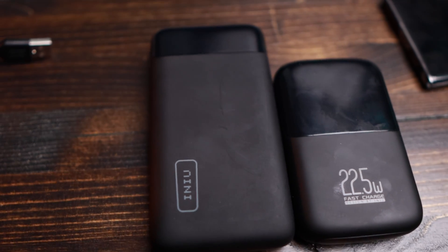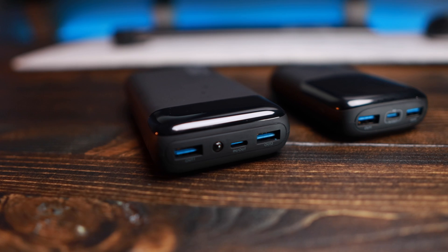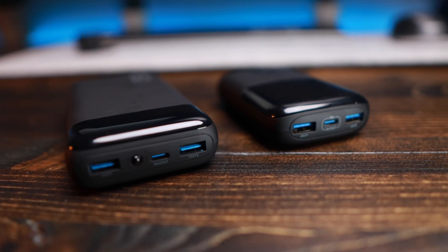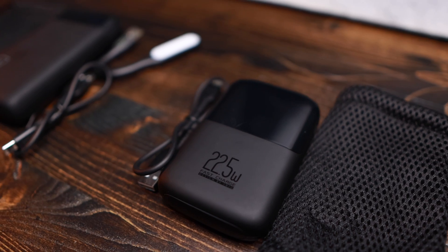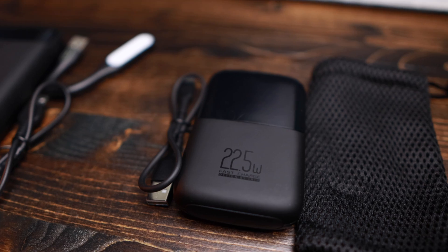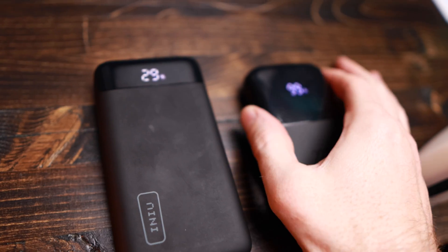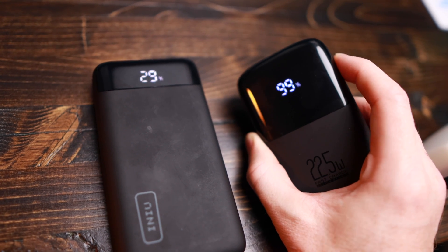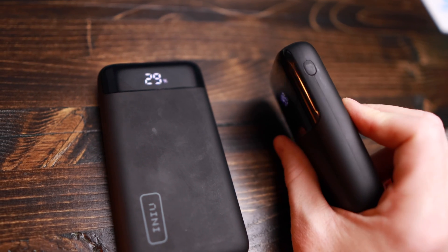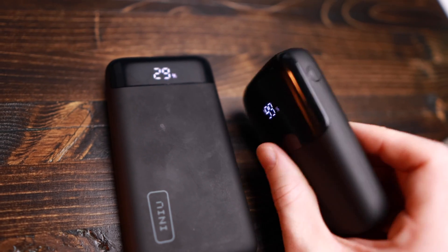I've been using these almost exclusively to charge my smartphone for the past couple of months and I can tell you they are both great battery banks. They're both capable of fast charging your smartphone, provided you use a cable that is capable of fast charging. If you don't have one, Inu includes one in the box. They also come with LED displays which indicate the battery percentage remaining, and the LEDs shut off after about 20 seconds so they don't drain your battery.